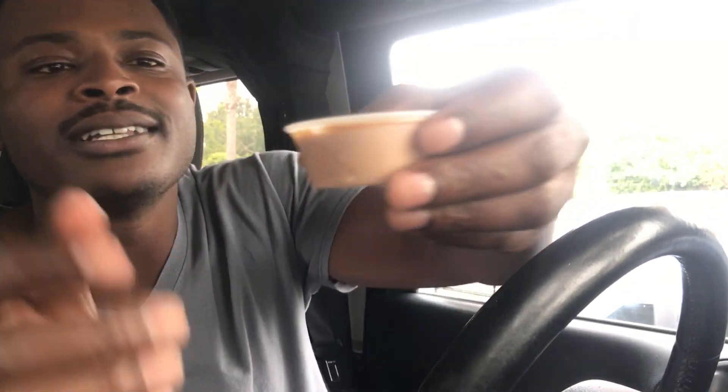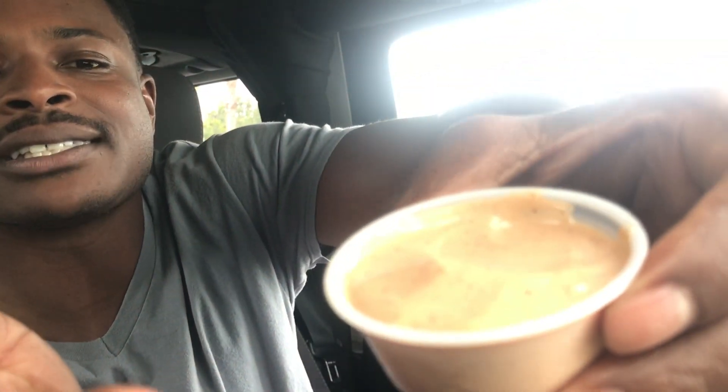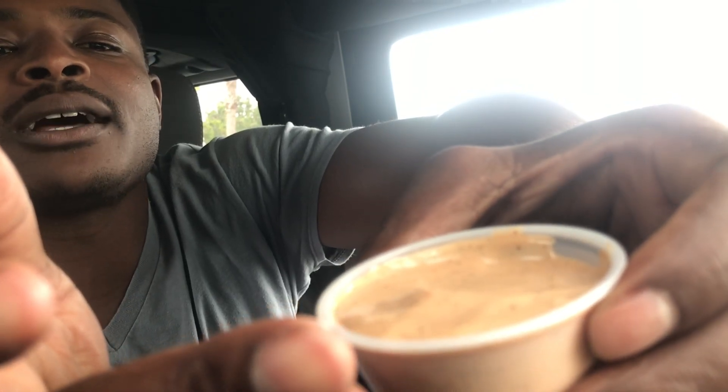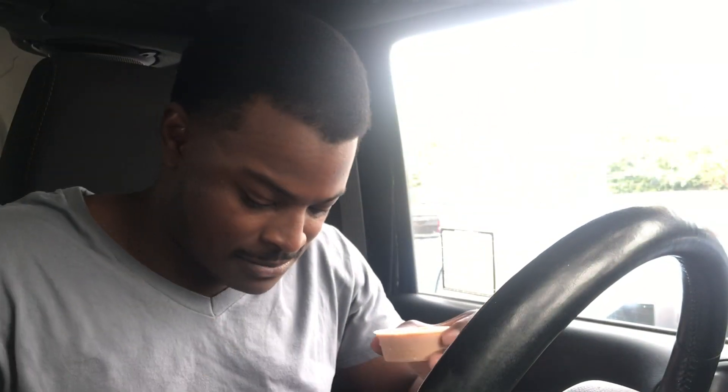This is nicely breaded and crispy, at the right temperature, but still burning my fingers. Look at all those spices — I don't know if you guys can see that — but forget all that, let's just try it. Moment of truth, part three.